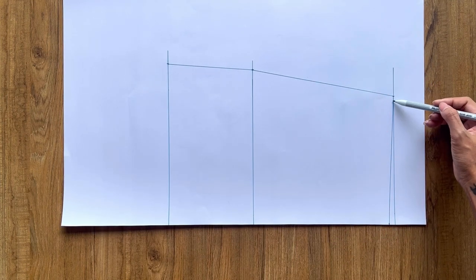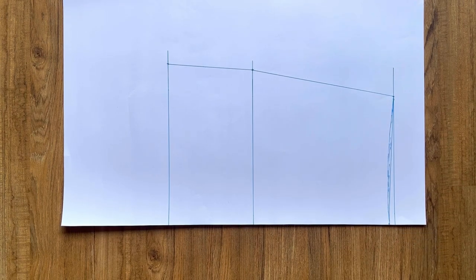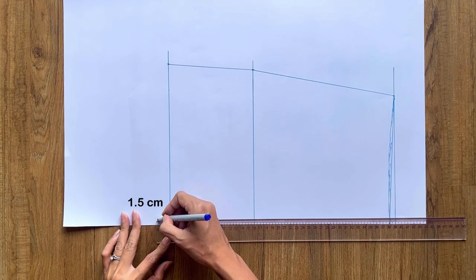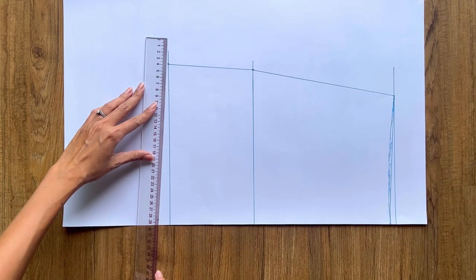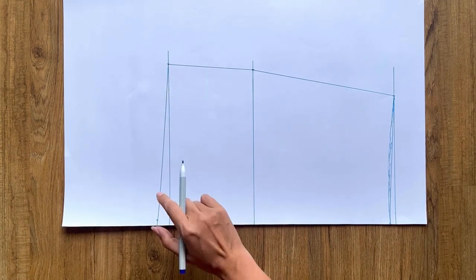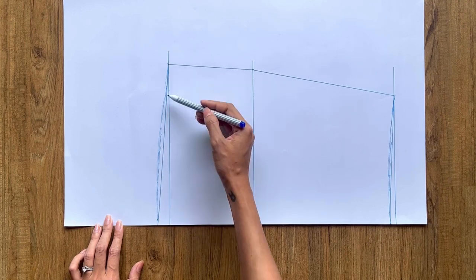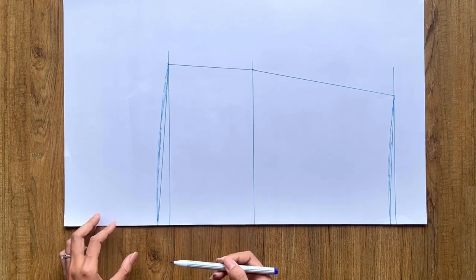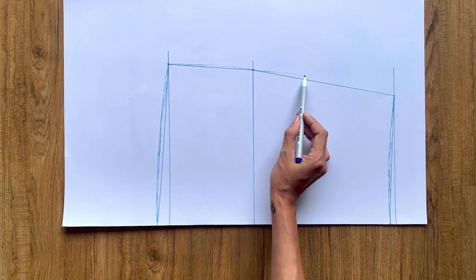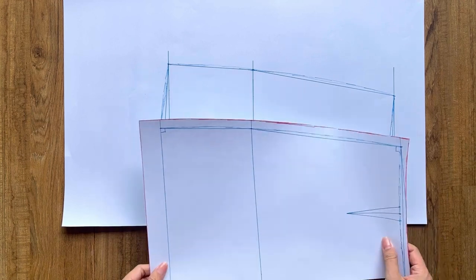I connect the 3 marks together to create the side line of the back skirt. From the end of the waistline, I mark up 1cm on the edge horizontal line, then connect the marks and draw a curve line to create the new waistline of the back skirt. From the end of the ending line, I mark up 1.5cm, then connect the marks and draw a curve line to create the new ending line of the back skirt. I also redraw the side line to make it nicer. Make sure the length of the side line at the back and front are the same so you can connect them together later.